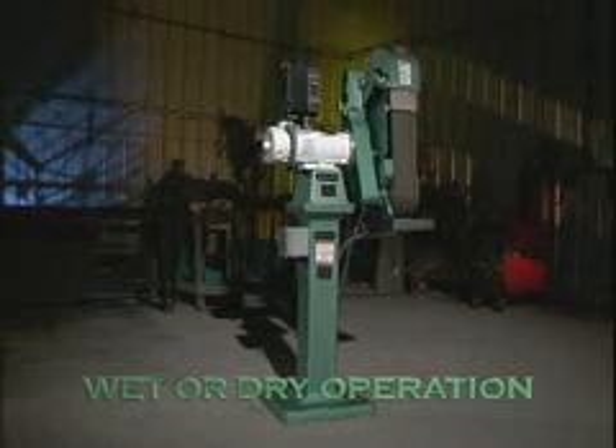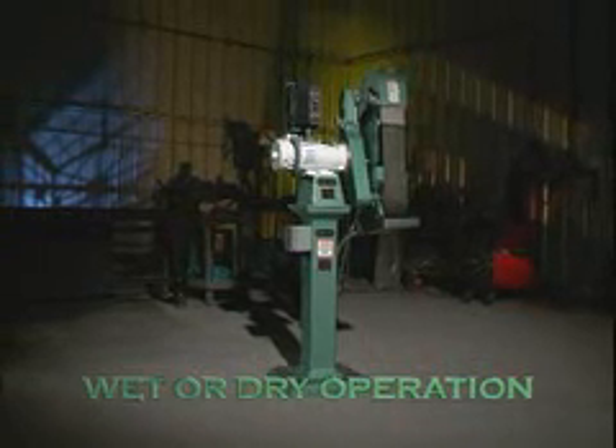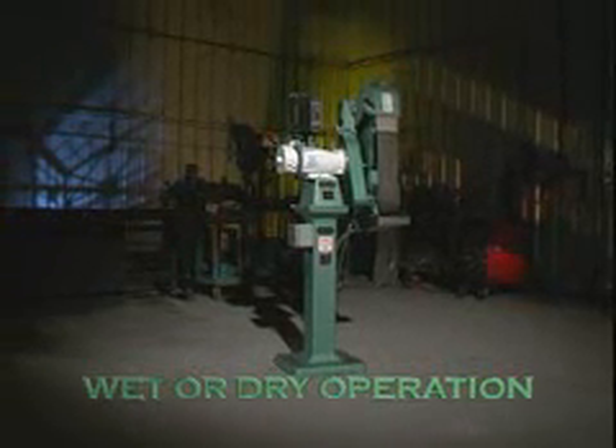The model 960401 is not merely a wet grinder, however. Dry grinding is also an option with this machine by simply turning off the pump.